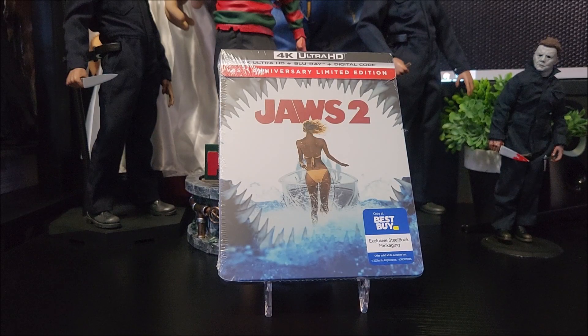What's going on guys! This is for the Steelbook Unboxing. Today we're taking a look at a Best Buy exclusive 45th anniversary limited edition Steelbook of Jaws 2. I did pick this up on Best Buy's website. You can pick it up there or in your local Best Buy store today.